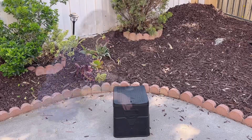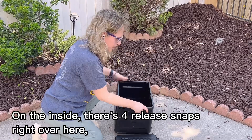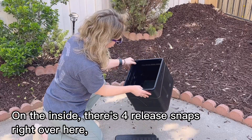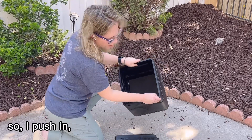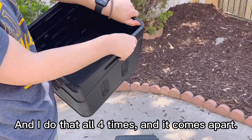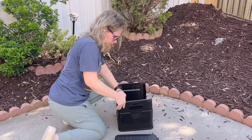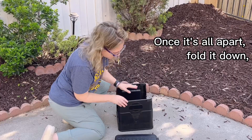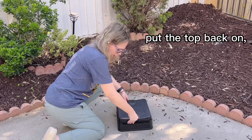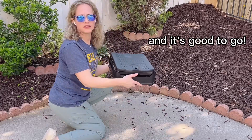It's time to pack up our toilet. On the inside there are four release snaps right over here. I push in and it releases, and I do that all four times and it comes apart. Once it's all apart, fold it down, put the top back on, and it's good to go.